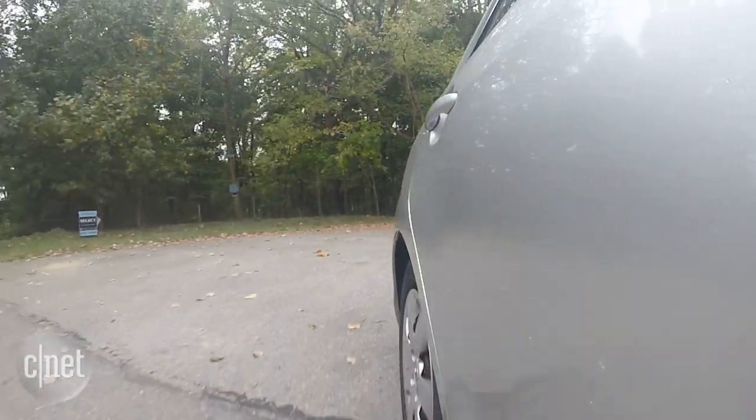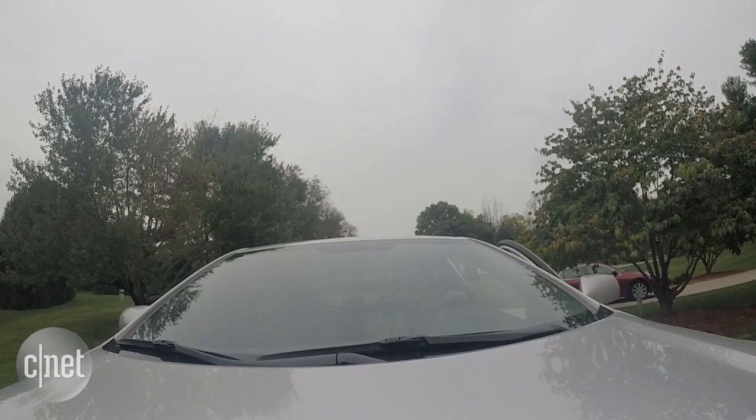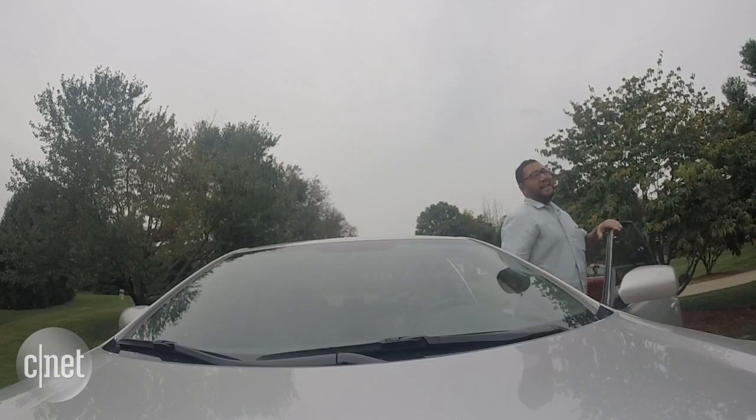Having a smart front door is great and all, but if you're anything like me, you hardly ever use it. Most of the time my day starts and ends right here at the garage door — so why shouldn't that be smart too?